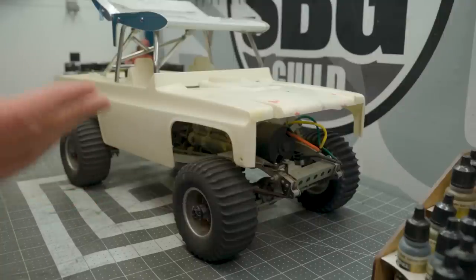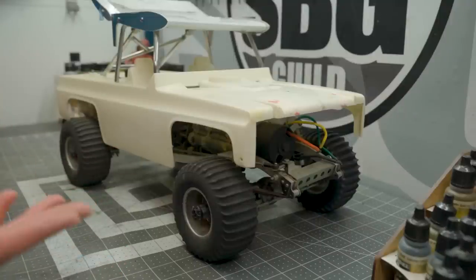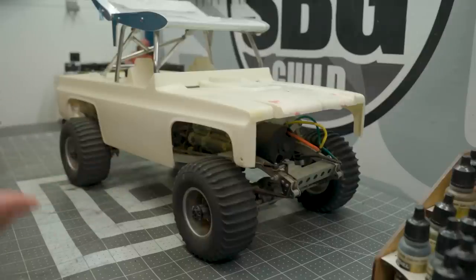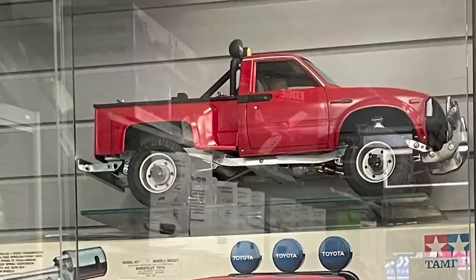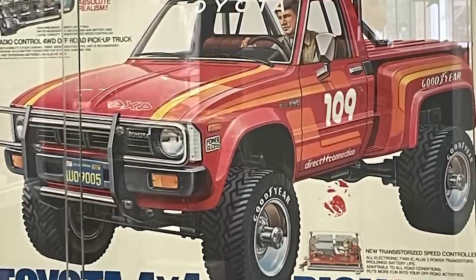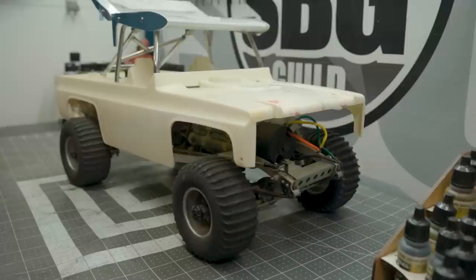Here is the Tamiya Blazing Blazer. This is an original — it's got all the JIS screws to prove it. It's old. This is one of their first models. It's the same basic chassis layout as the original Toyota Hilux from a billion years ago. It's older than I am, or about the same age actually, so we're in about the same shape — which is pieces.